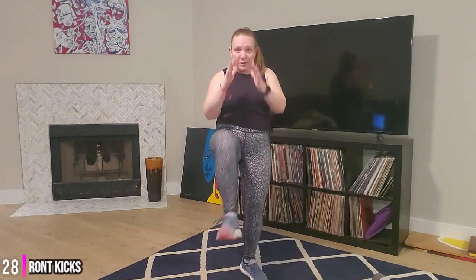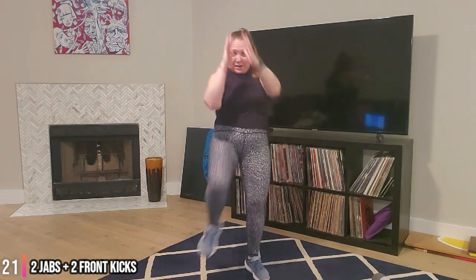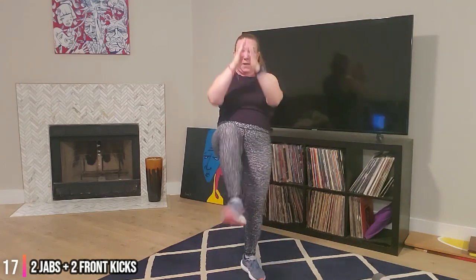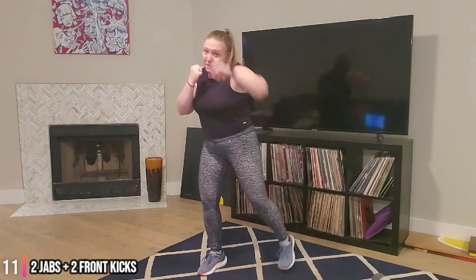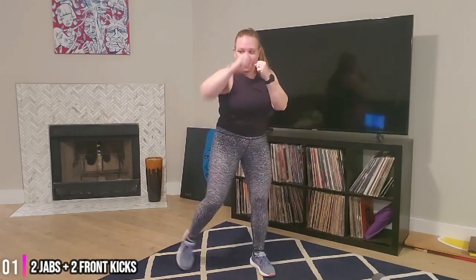Ready - two jabs, two kicks. Two kicks. Two jabs, two front kicks. You got this. Those kicks are like you're pushing somebody away. That arm comes back in as fast as it goes out - it only straightens about 95% of the way, so you're not locking that elbow or the knee. And time.